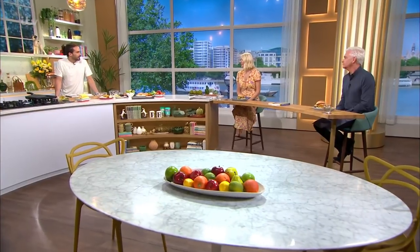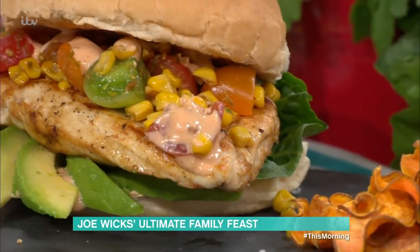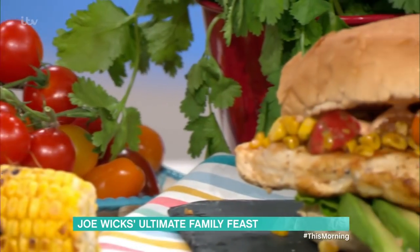Joe Wicks is here with his ultimate family feast. He loves a burger, and it's a burger with a difference today. This is a Mexican chicken burger with a lovely corn salsa and a chipotle mayo. The best thing about Mexican food is it's so fresh, with all these lovely colours and vibrant flavours.